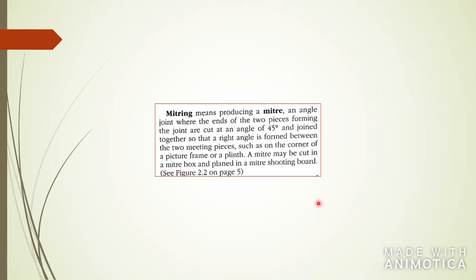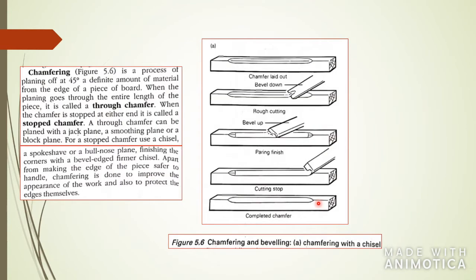Chamfering is making a groove on the corner of the board. It's an angled plane, and it is also at 45 degrees. You're not actually cutting straight through the board — you're chiseling or cutting out 45 degrees from the board itself. Here you see different examples: some can be smooth, some can be rounded, but the chamfer has to be at 45 degrees from the top to the side.